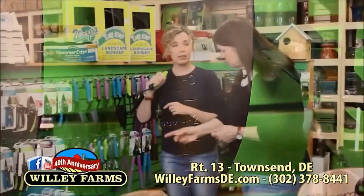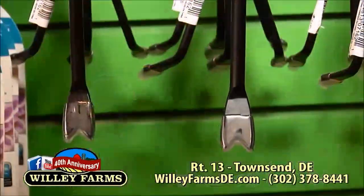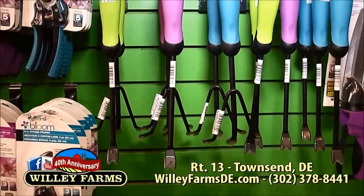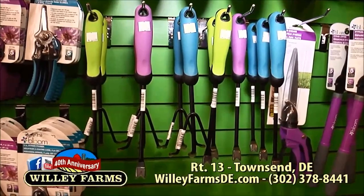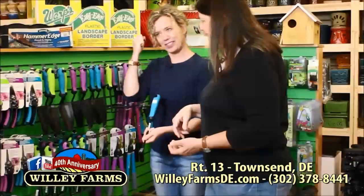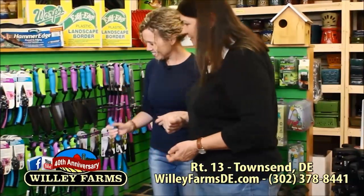This is called a dandelion popper. It has a really sharp edge. You go down low because dandelions have really deep roots, and it doesn't help to just get the top off — you want to get the whole plant. It really does work; I have popped a lot of dandelions using the one that I have.